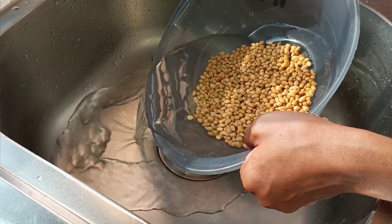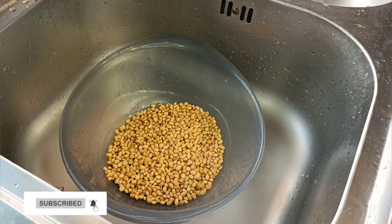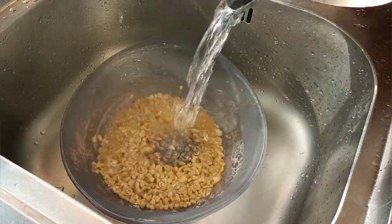Then I proceeded to add in some hot water and soak overnight. If you can't wait that long, you can do maybe an hour or two of soaking in hot water and you're good to go.